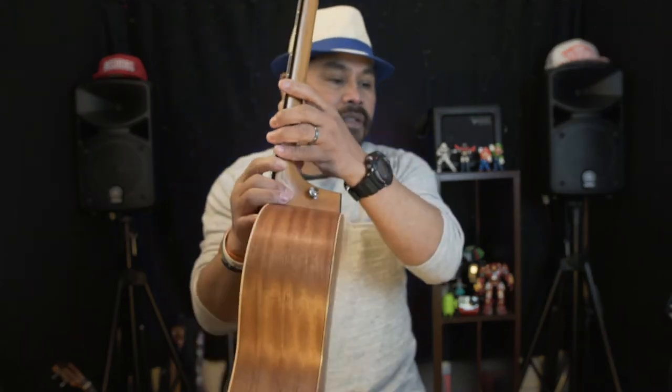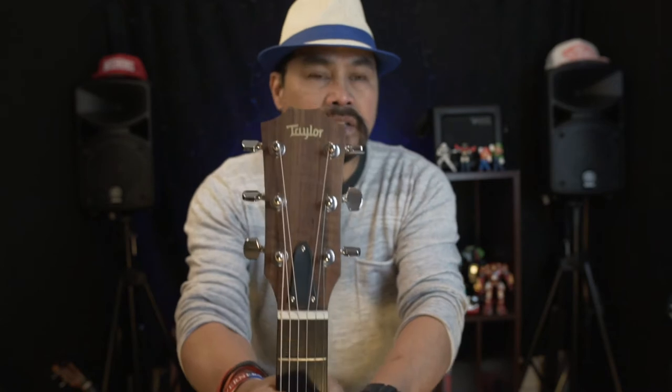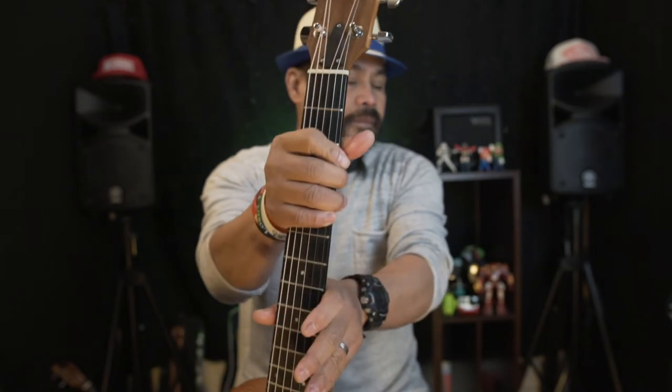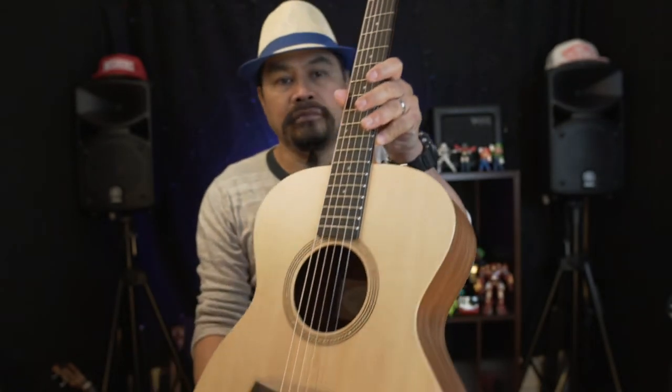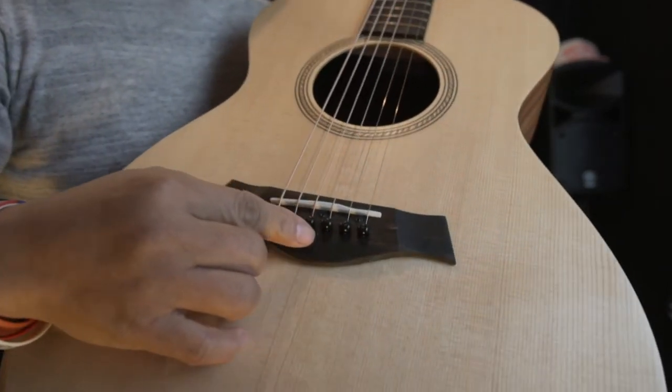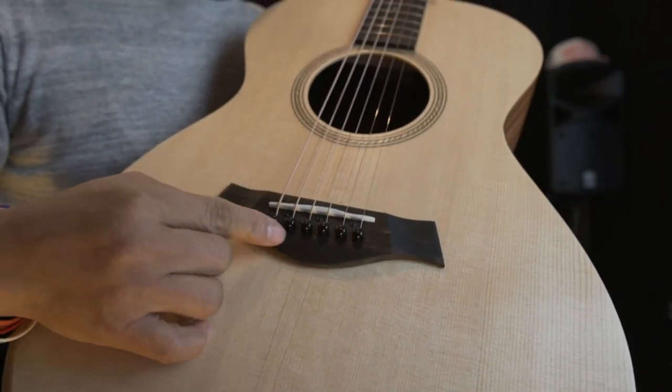The headstock overlay is Lexan, and the headstock shape is standard. The bridge pins are plastic and colored black.